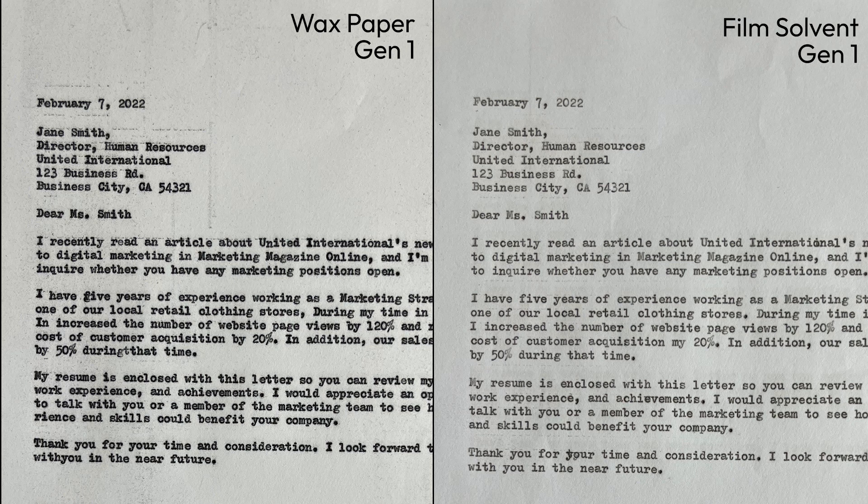Although you can see that the wax-based carbon paper does offer certain improvements. For one thing, the wax-based carbon paper prints out a much darker imprint, especially on the first carbon copy. You can see that the film solvent carbon paper tends to look a little bit lighter as compared to the wax-based carbon paper.